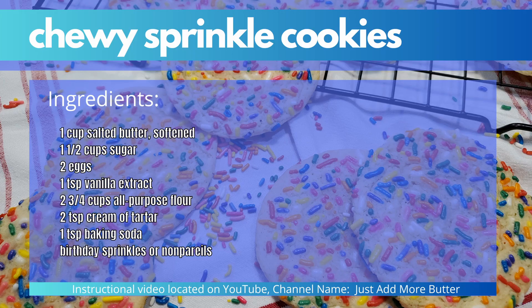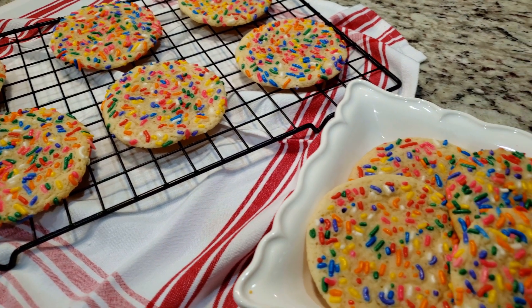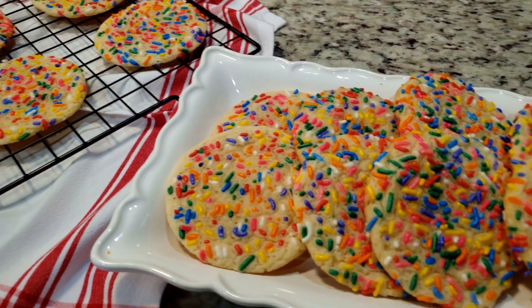Here's an ingredients list. Thanks for watching and be sure to subscribe so you don't miss out — I'll see you all in the next video.